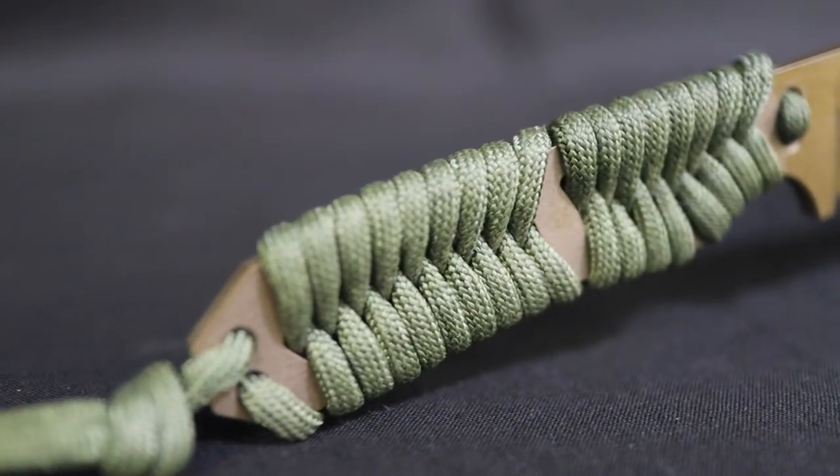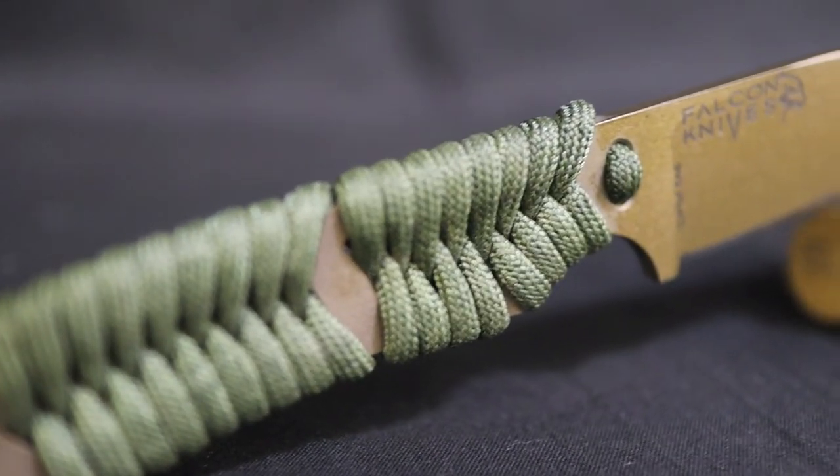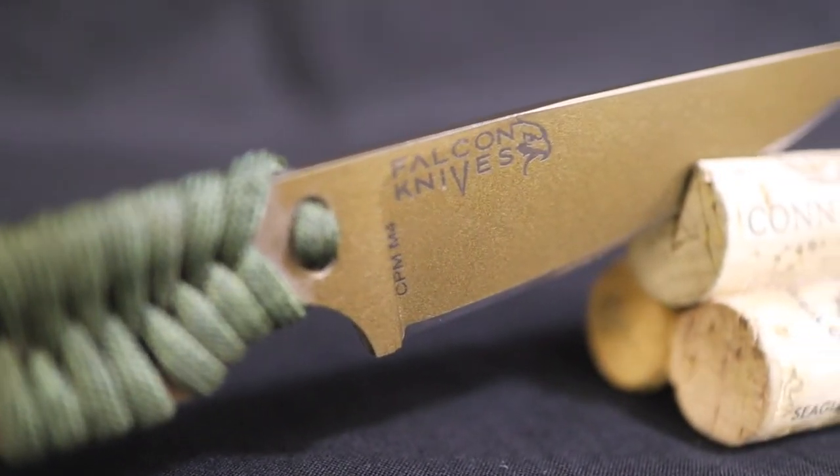It's called a skeleton knife because the handle has been hollowed out in order to wrap paracord around it. What that does is it keeps a really light, low profile of this blade, and that's what's really attractive about it.